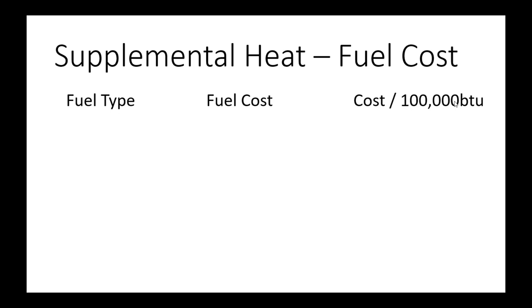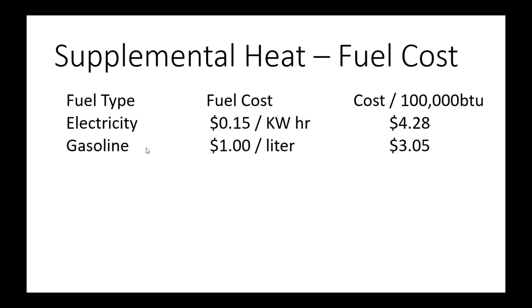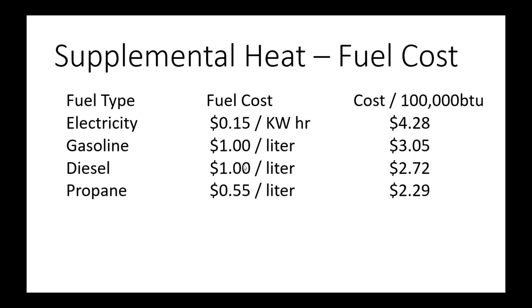I'm comparing costs per 100,000 BTUs. Electricity at 15 cents per kilowatt hour comes to about $4.28 per 100,000 BTUs. Gasoline — not real common for supplemental heating — at a dollar a liter is $3.05 per 100,000 BTUs. Diesel, one of the more popular fuels, is $2.72 per 100,000 BTUs. Propane at 55 cents a liter — though that price usually changes, with demand highest at harvest — is $2.29 per 100,000 BTUs. And the last fuel is natural gas; using a price of $7 per GJ, which is somewhat conservative as it's probably at six or lower right now, that works out to about 74 cents per 100,000 BTUs.